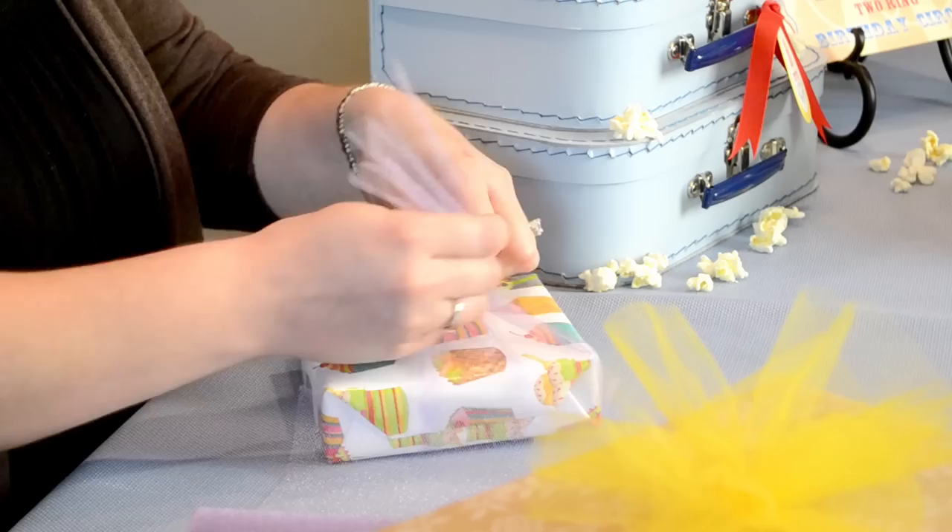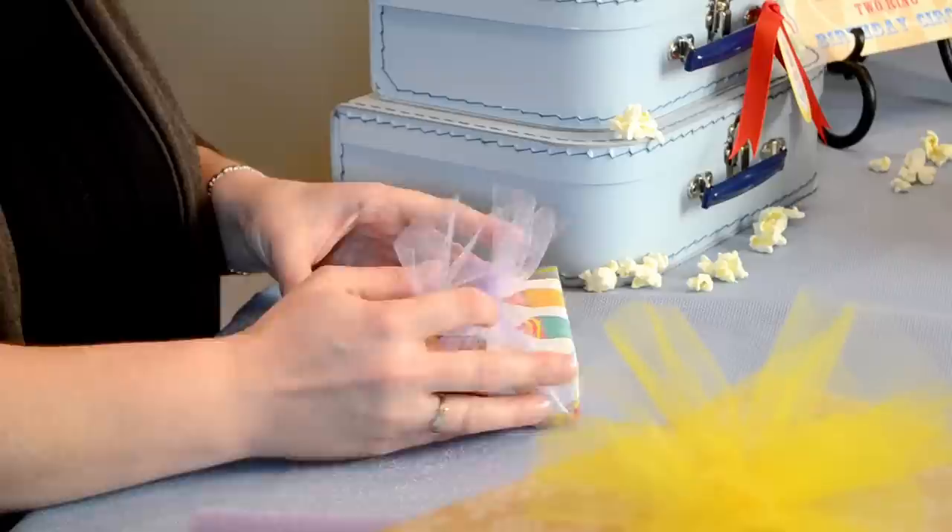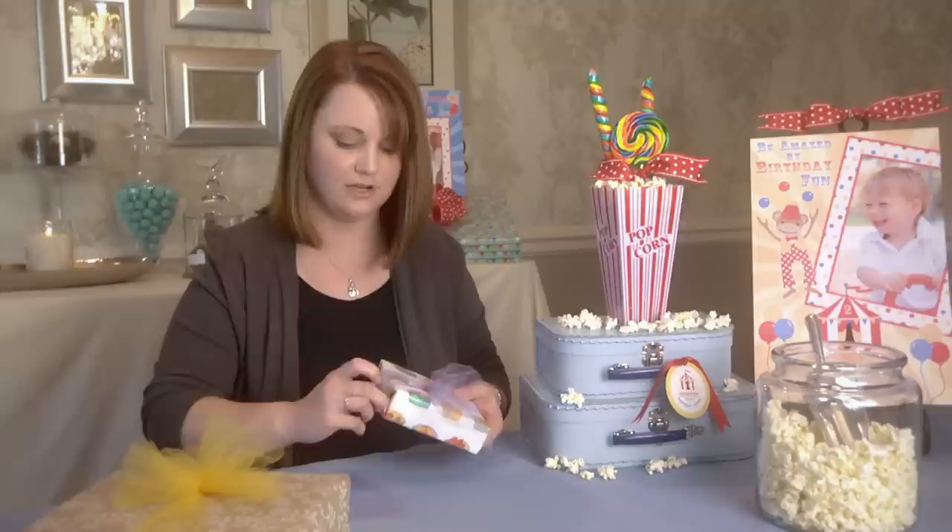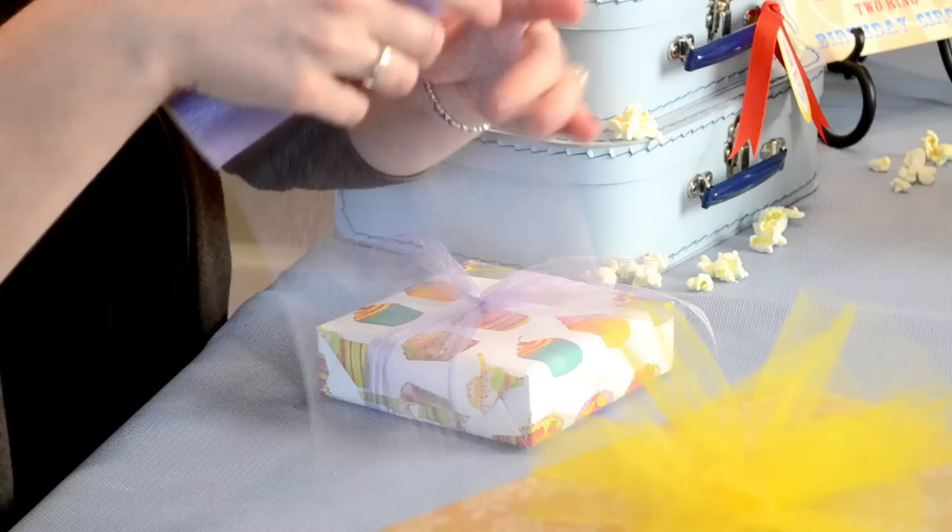Just give that a trim and tie it in a knot. Slide it back on the present just a tad and then give it a nice, secure knot. You can reposition this later if you need to, so it's right on your present where you want it.